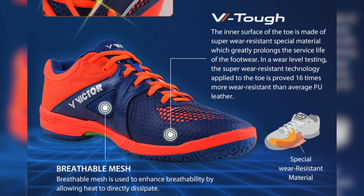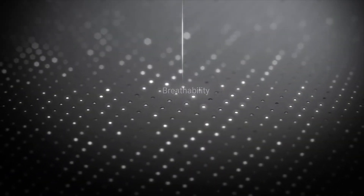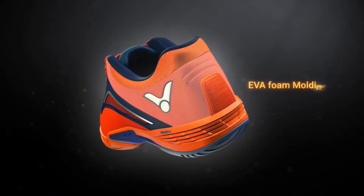It also has the V-Tough Tech, which is on the inner part of the shoe on the dragging foot edge — a super wear-resistant tech that is 16 times more wear-resistant than normal leather. Finally, it also has breathable mesh throughout the whole shoe and an EVA foam molding at the back for heel support.